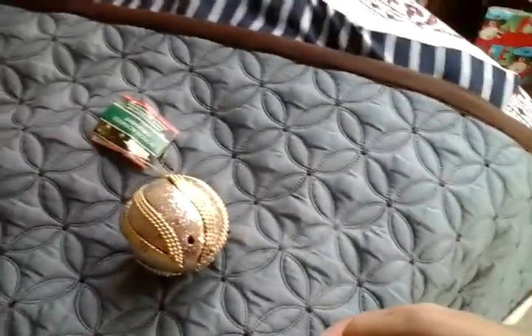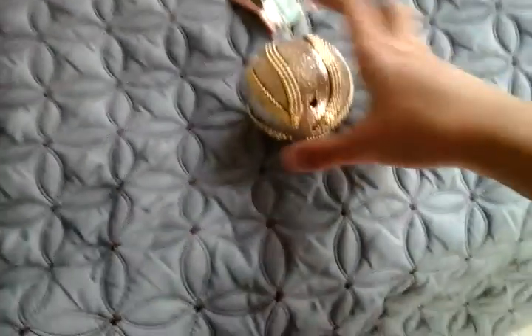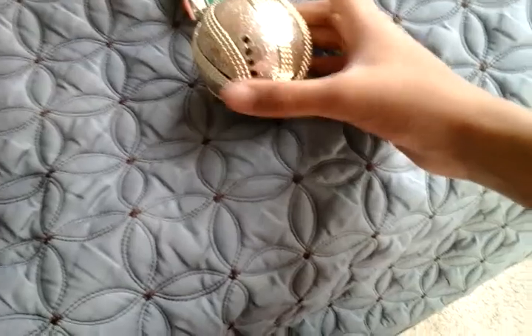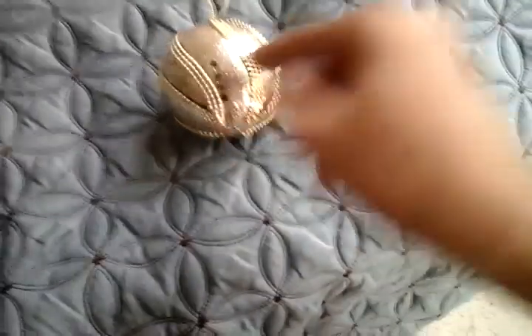I'm just going to set this up as a doorway. The other two ornaments were having some problems. You have a speaker here, this will play your holiday tune, as well as LEDs inside this dome.